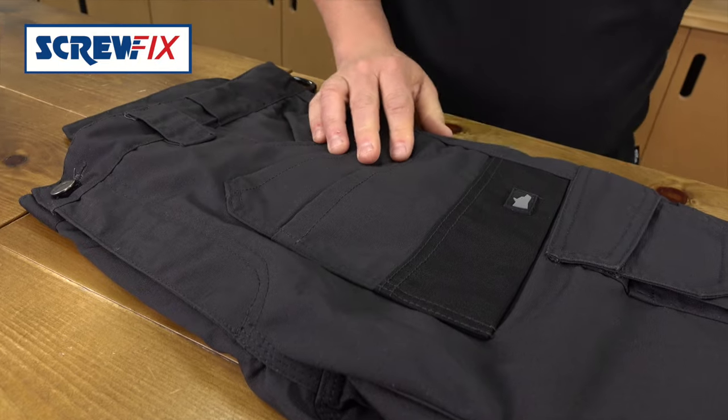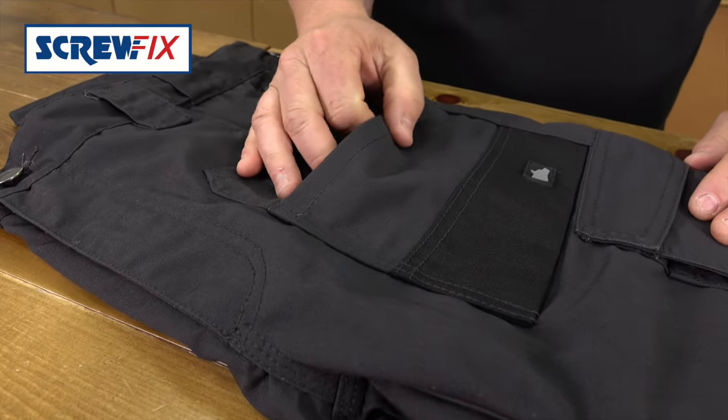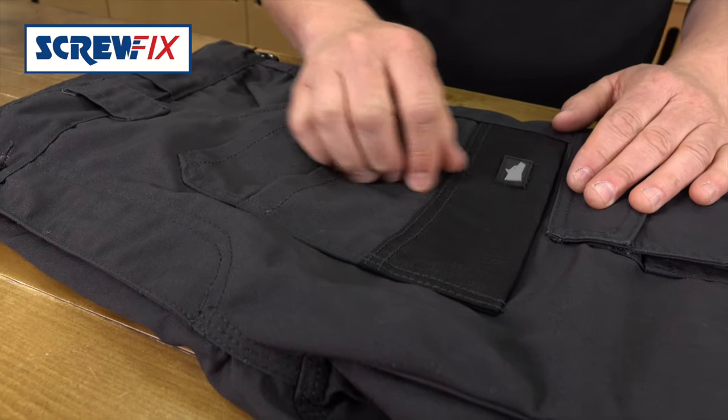They've got loads of pockets. The front and back ones are reinforced with Cordura. Cordura is a very strong material so nails and screws won't easily cut through it.